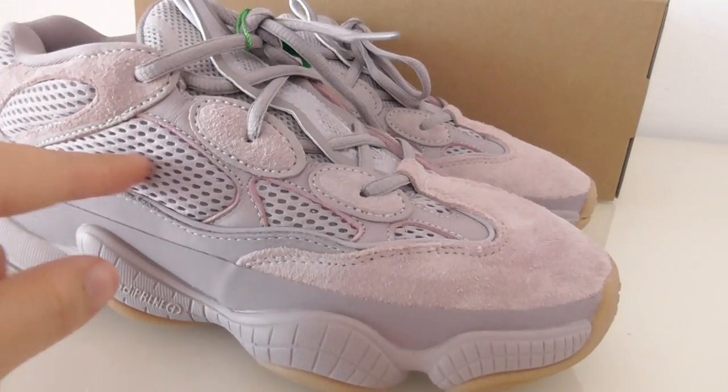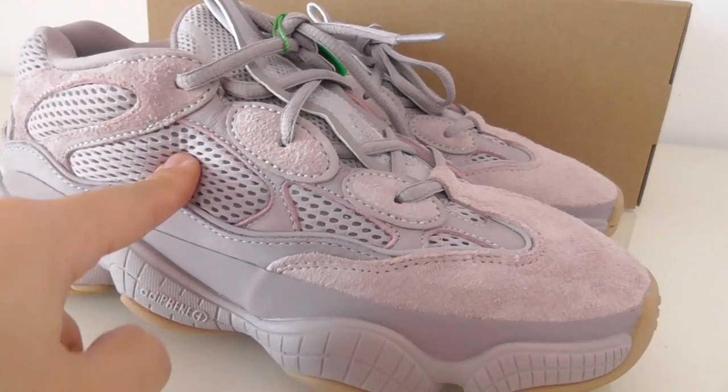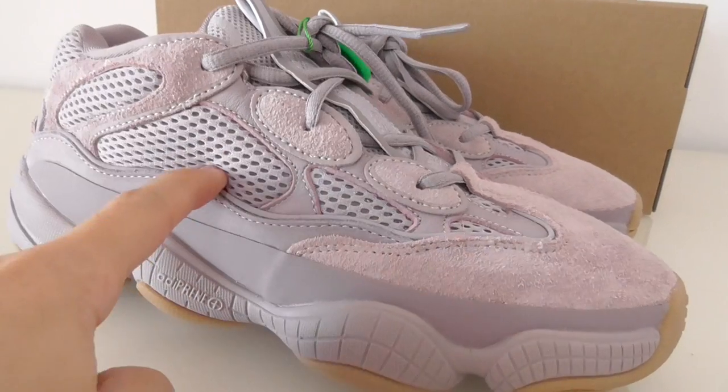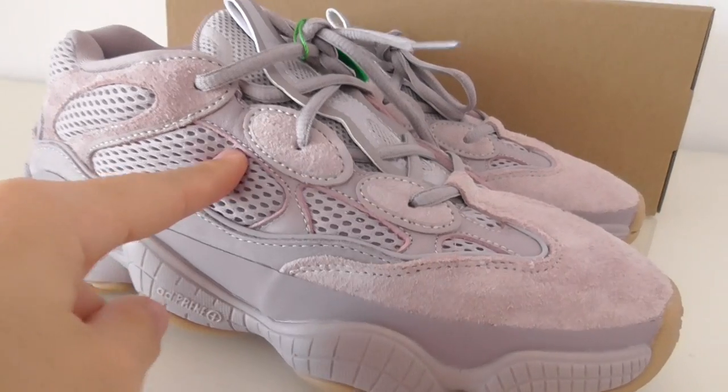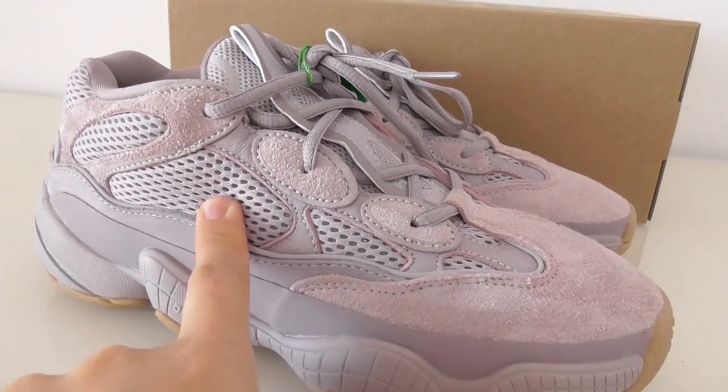This is the mesh, and underneath with the foam, so it feels very comfortable. The EG500 is always very, very comfortable because it's very, very soft.